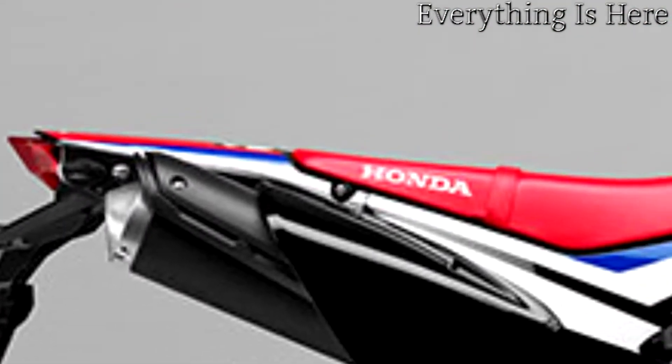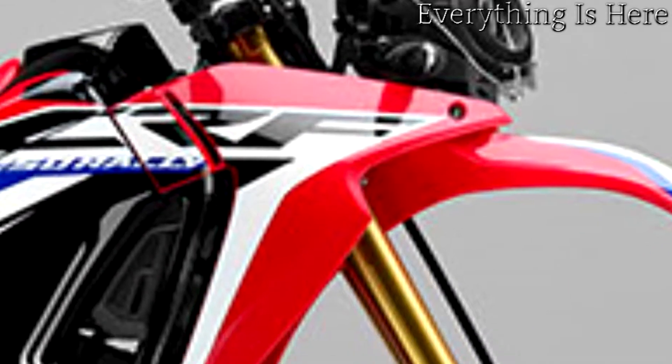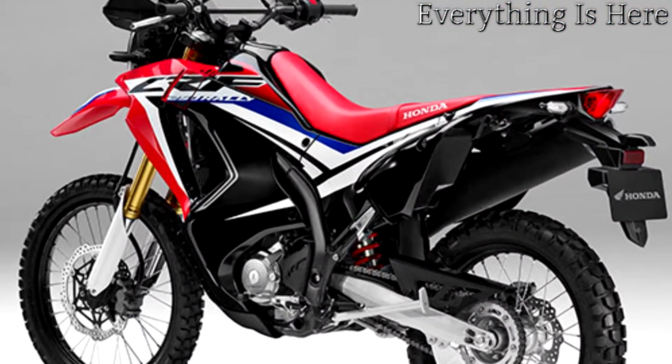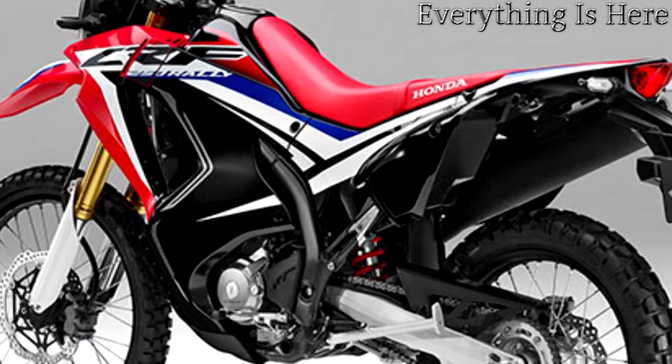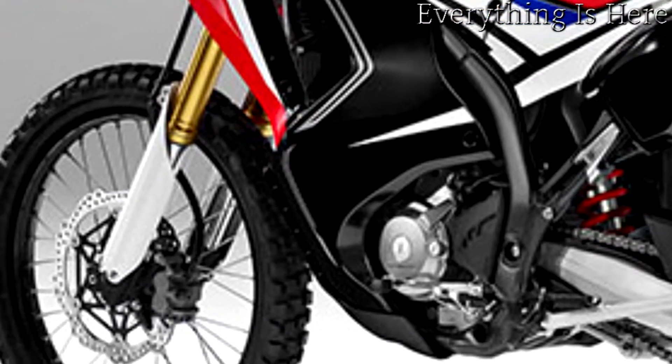Purposeful lines: the crisp styling takes cues from the legendary CRF competition range. The aggressive looking graphics get noticed with minimalistic MX design. The slim fuel tank holds 7.7 liters, and combined with